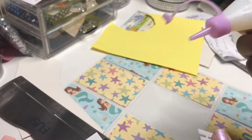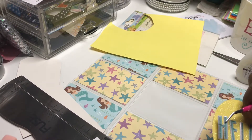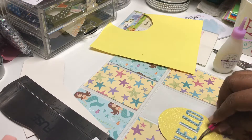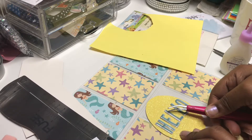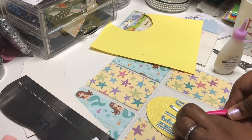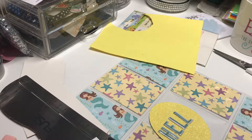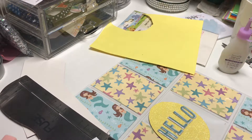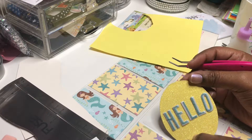I'm gluing it on with some of this Poundland Dovecast glue. These tweezers are really helpful for placing small fiddly pieces on your work — just a few slight adjustments because I'm just doing this by eye.